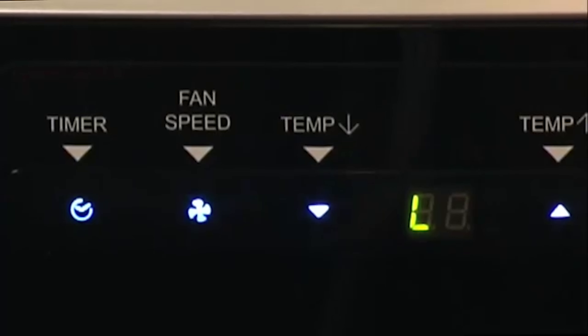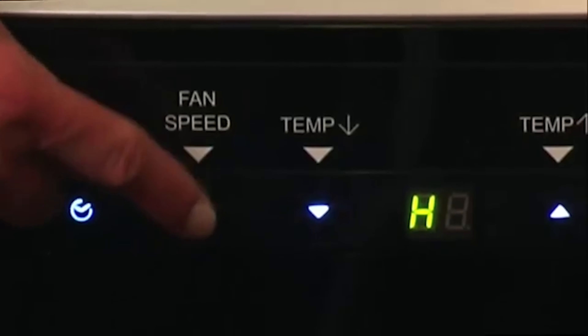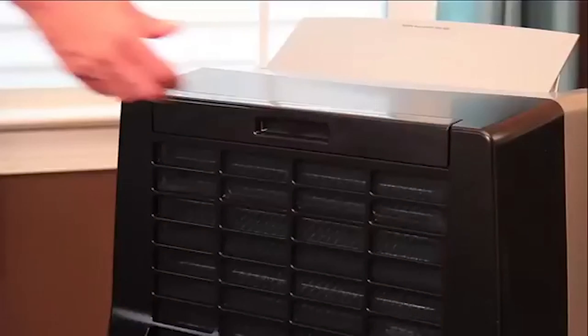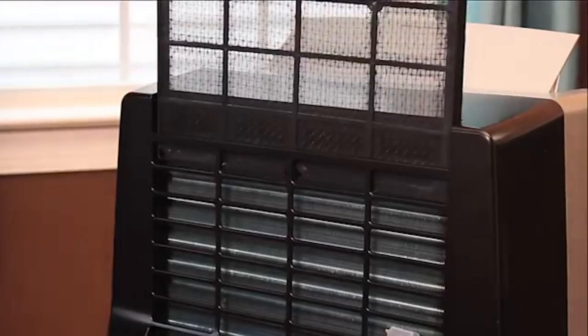Set the fan speed by pressing the fan button. Your unit is now set up to remove the humidity from your room. And don't forget to clean your air filter every two weeks.